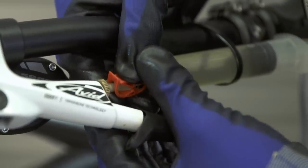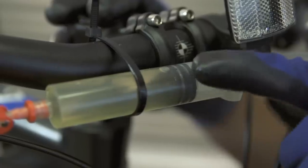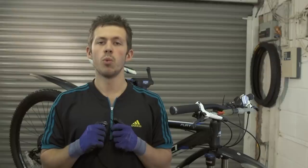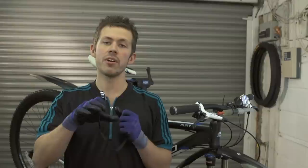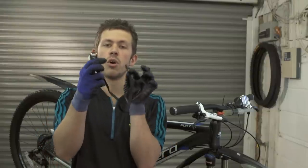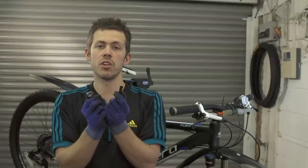Once that's done, immediately close the tubing clip on the lever syringe, leaving the caliper clip open. As you can see, there's an air bubble in there and there's also a slight discolouration in the fluid — evidence that it needed bleeding. What I'm going to do now is pull the brake fully on towards the bars and hold it in place with this strap. You can use a rubber band — it just depends which item you have with you.